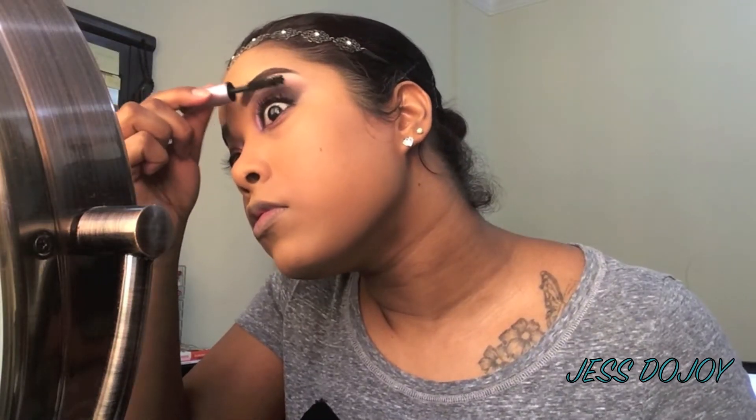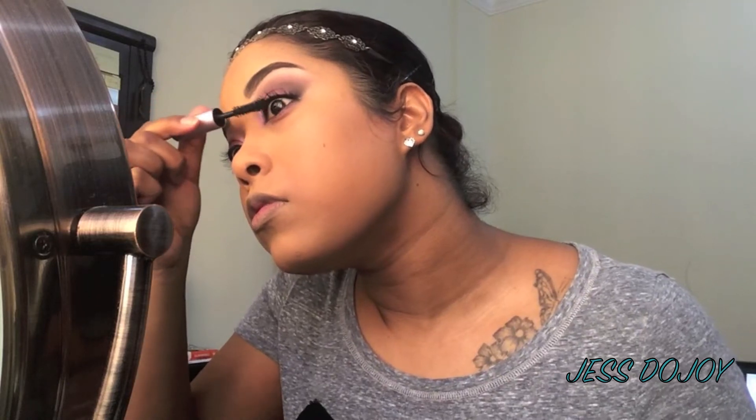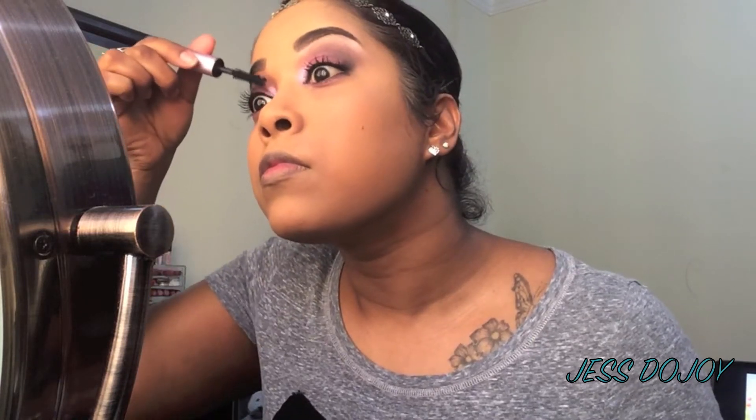Here I'll be curling my lashes. The choice of mascara is the Too Faced Better Than Sex mascara, and then their Real mascara from Benefit.